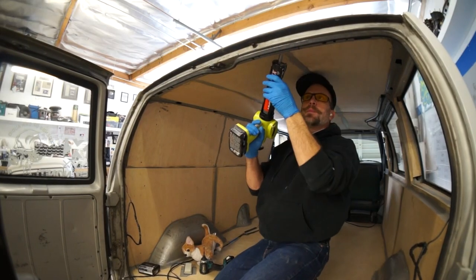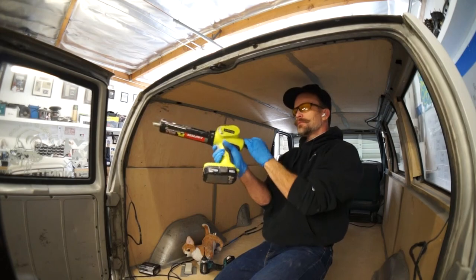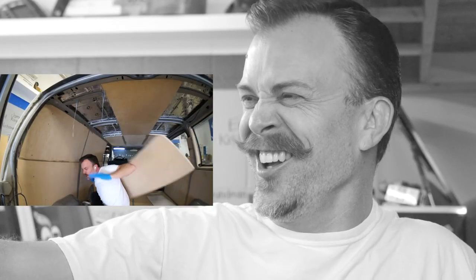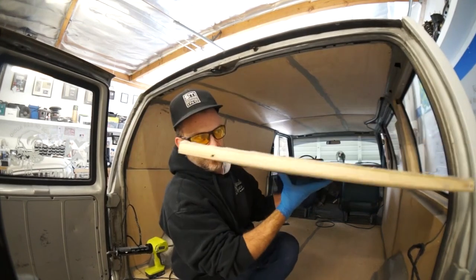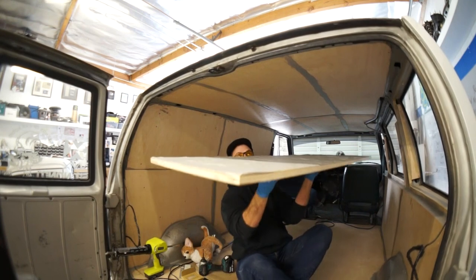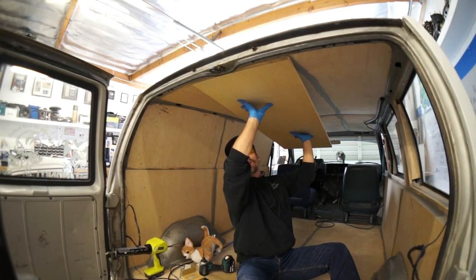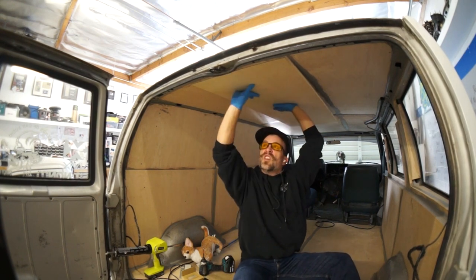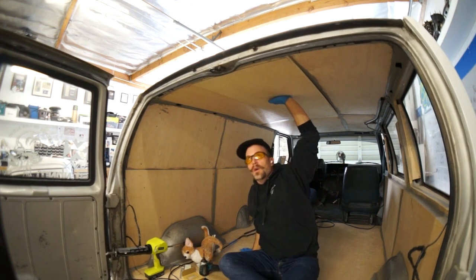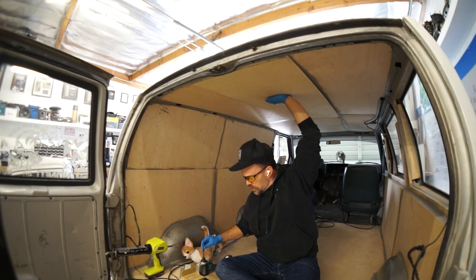You guys want to watch me drop a board on my head? Do you guys remember the last episode where I dropped a board on my head? If I drop this on my head I'm going to be pissed. Okay, we're going to stick it up here like this.